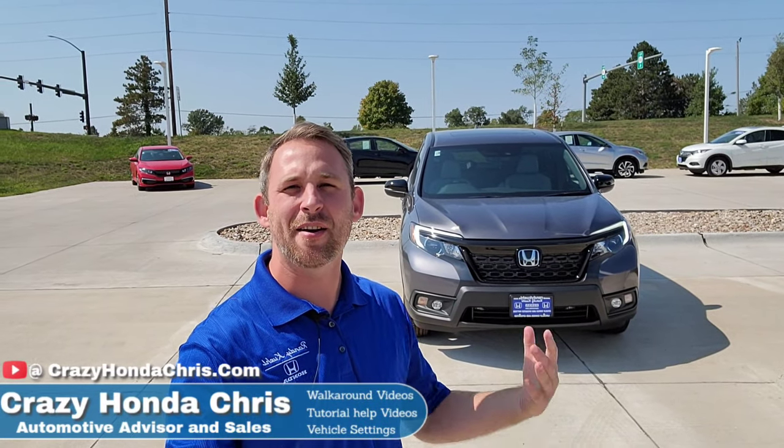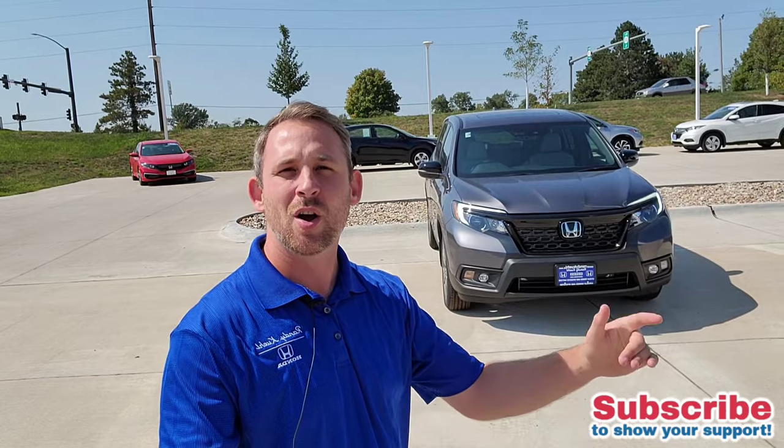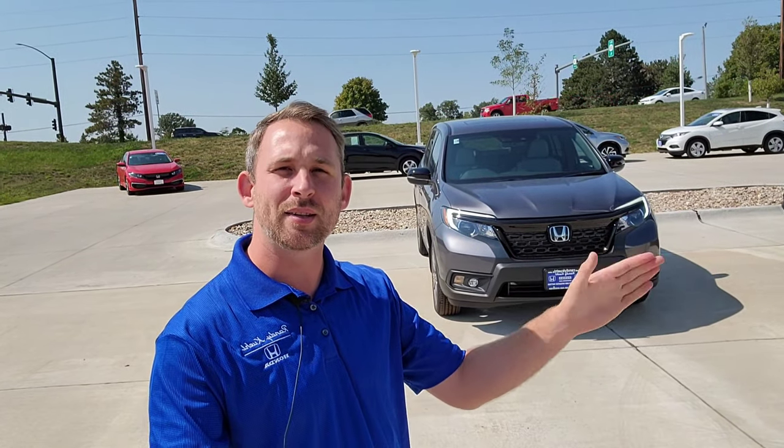Hey guys, it's me Chris at Randy Hill Honda, Cedar Rapids, Iowa. I just got a phone call from Bob from New York saying, 'Hey Chris, I got a brand new Honda Odyssey — every time I put my vehicle into reverse, one of my side mirrors automatically tilts back down towards the ground. How do I turn that off?' Bob, I'm going to show you how to deactivate that. Keep in mind, that feature is only available on selected models and trims.